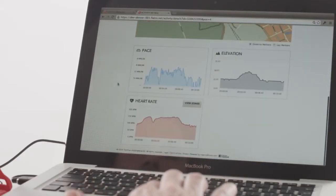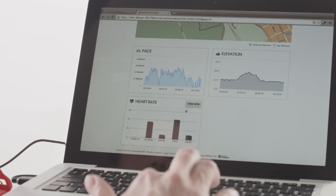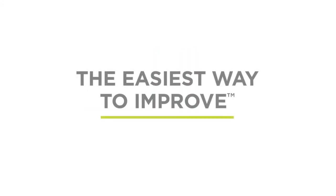After your run or cycle on TomTom MySports, you can see the full heart rate information.